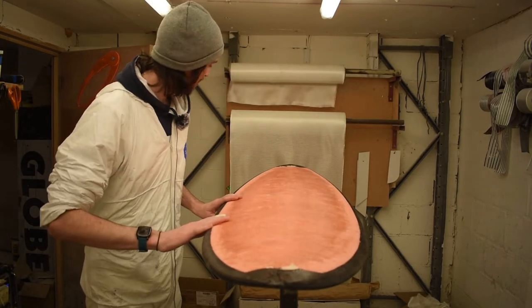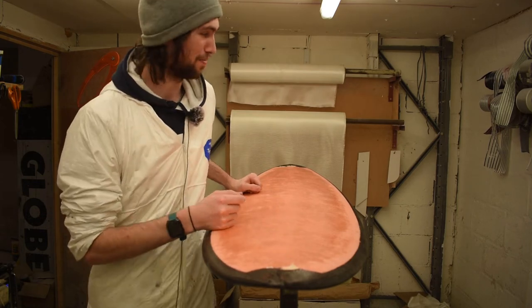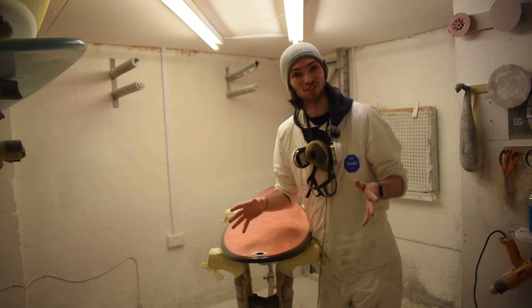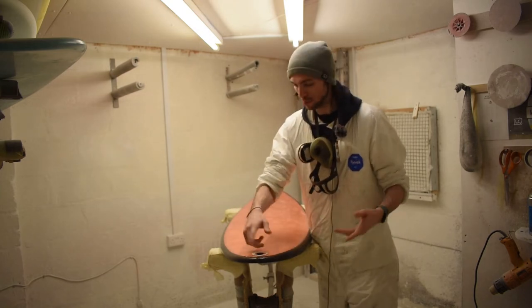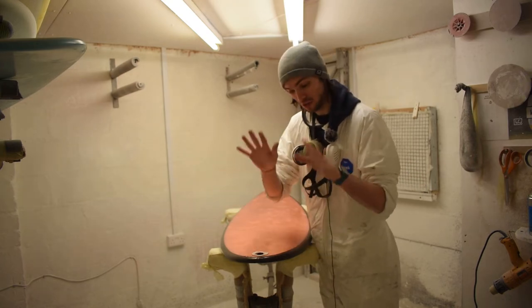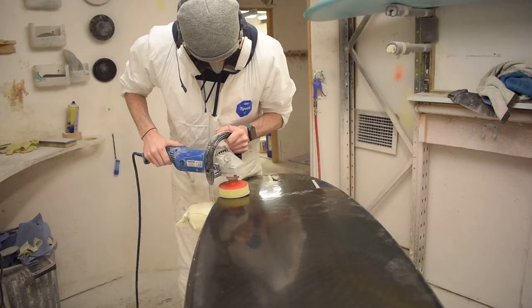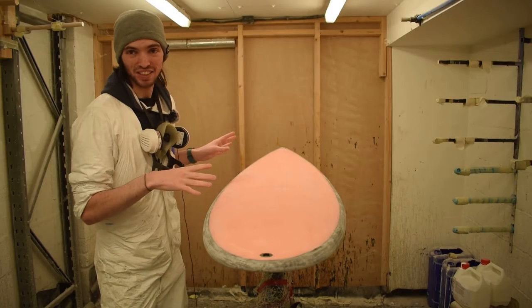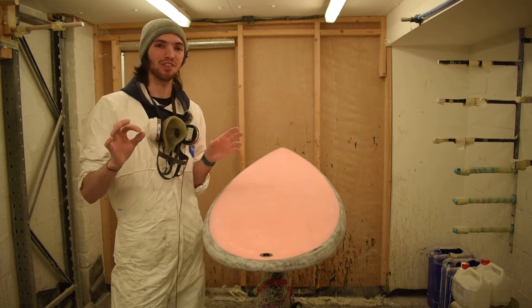I'm going to take this into a sand coat, finish up the nose and tail, and get this thing ready. Fast forward a few days — I've thrown on a couple of sand coats, whipped in a little leash plug, and now it's ready for its first sand. This first sand is just going to be really rough, get it nice and flat, and get it ready for a gloss coat. She's all sanded. Now we've got to do: pin line, logos, then it's ready for a gloss.